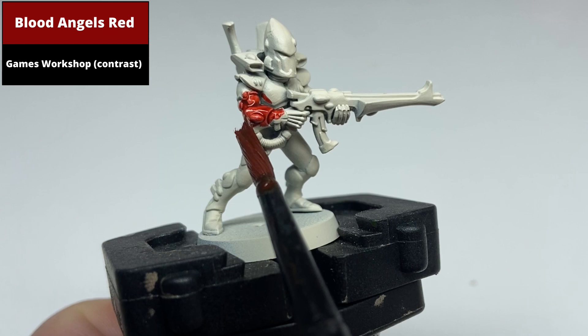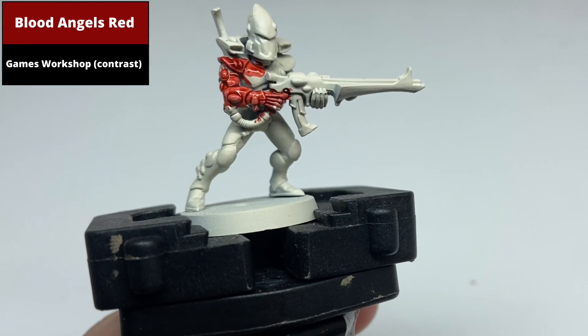From a base coat of Wraithbone, paint all of the armour with Blood Angels Red Contrast. You don't really need to worry about it pooling on the flat panels as these will be overpainted, but make sure that it settles in all the deepest recesses.